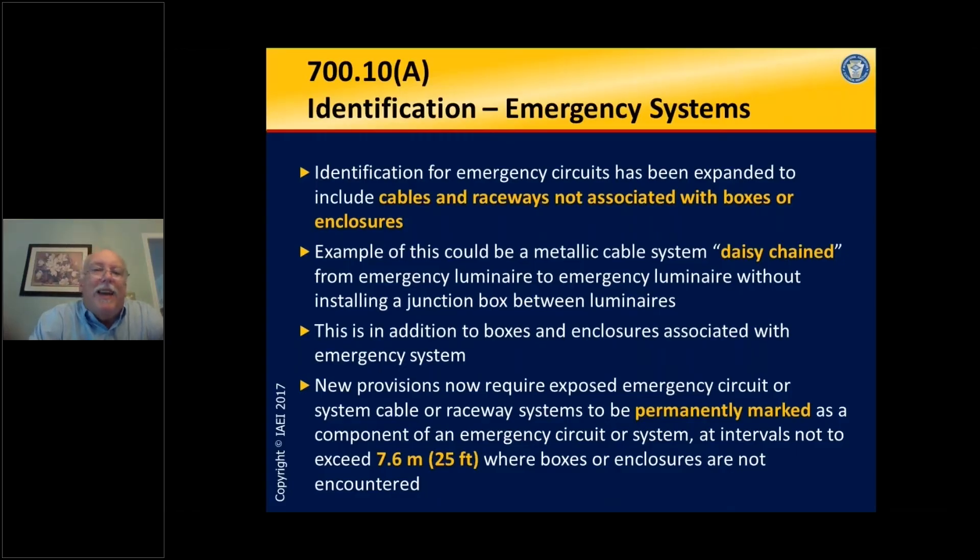Section 700.10a covers identification of emergency systems. The identification requirements for emergency circuits have been expanded to include cables and raceways not associated with boxes or enclosures.